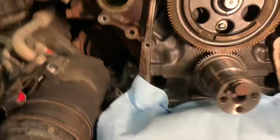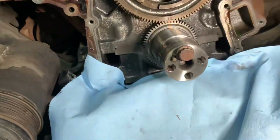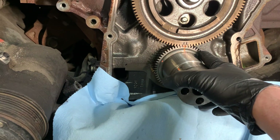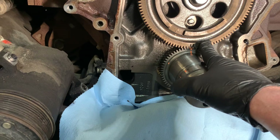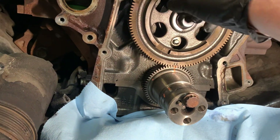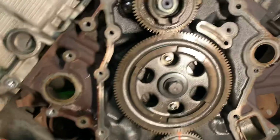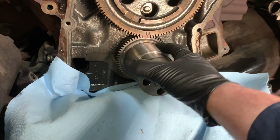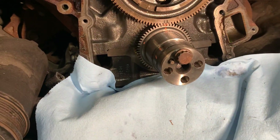Just remember: top dead center on your piston, line your marks up. You've got one mark on the crank gear, two on the cam gear — one on this end of the cam gear and two on the pump gear. Pretty simple, basic stuff.